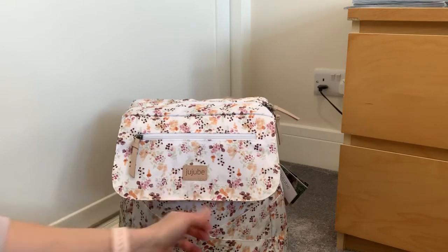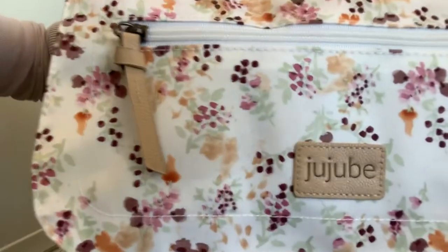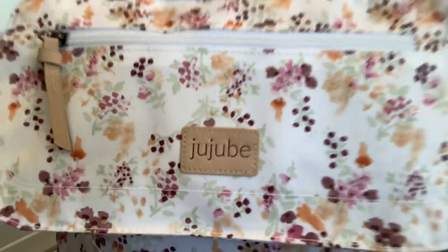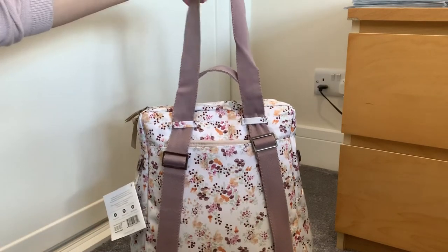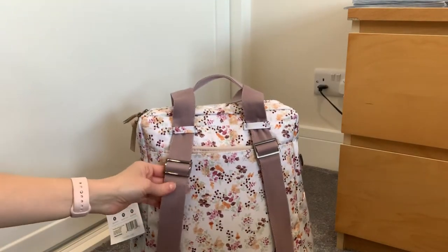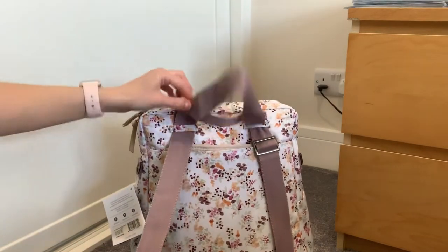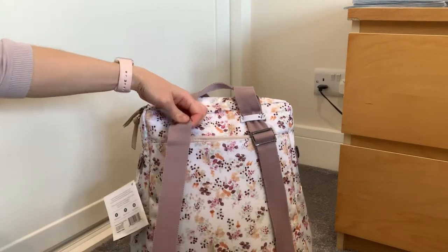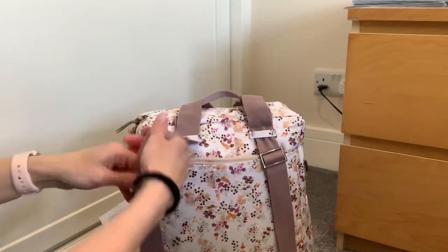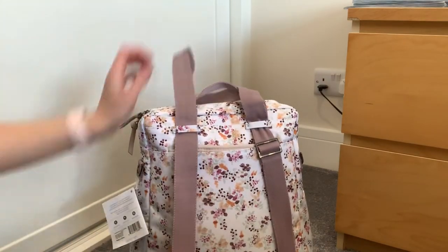I was pleasantly surprised by the label — it doesn't look as bad as in some of the stock photos. The backpack straps, which change into messenger and everything, I haven't had a massive play around with. But you kind of have to adjust things quite a bit so you can make it a backpack, and then of course it's going to pull through like that. I haven't actually played around with that yet.